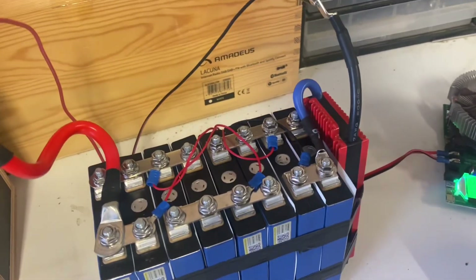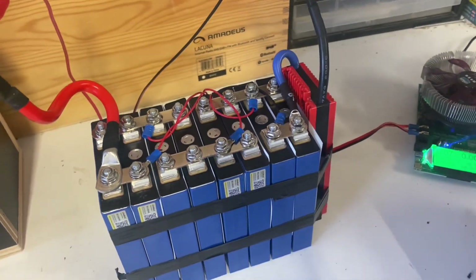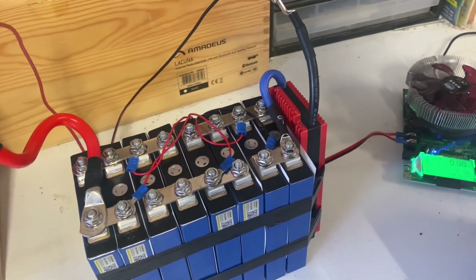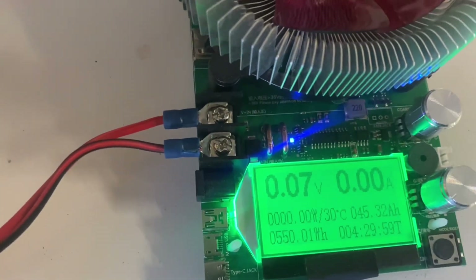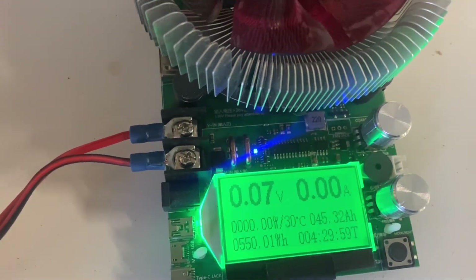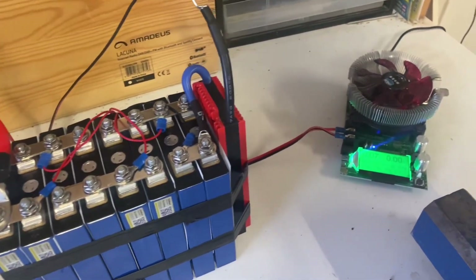It's been four and a half hours and the results are in — drum roll please — 45.32 amp-hours. That's not half bad.